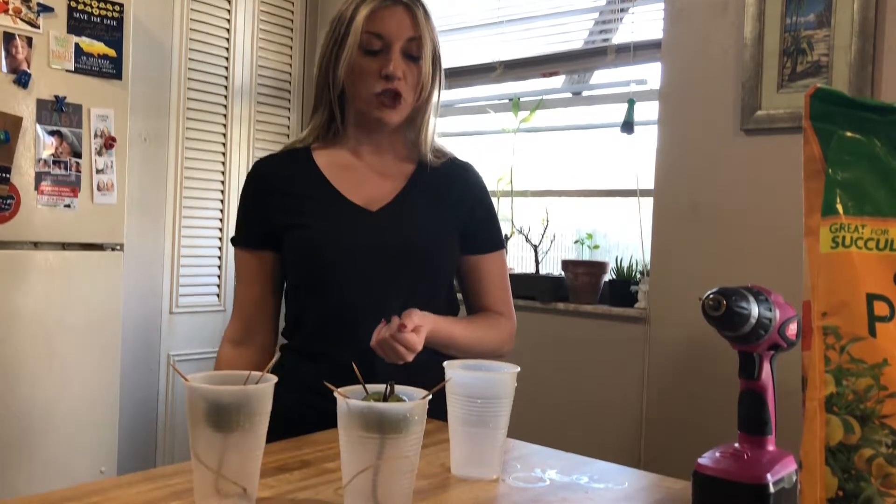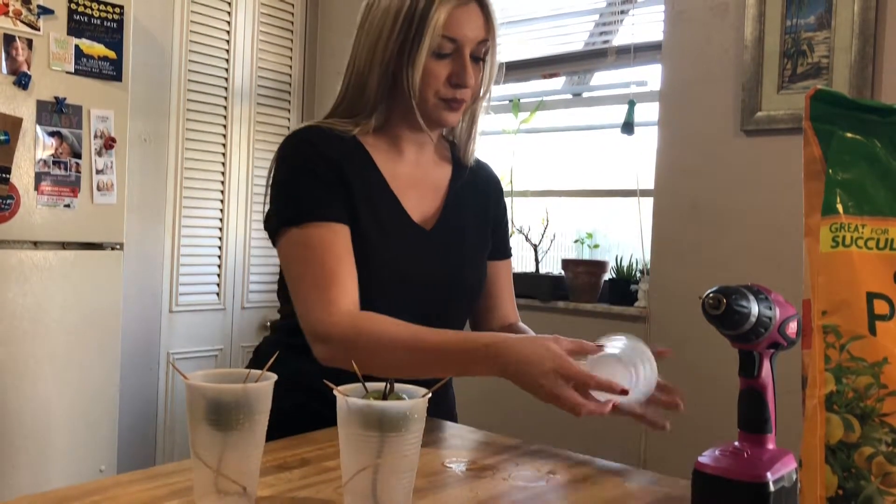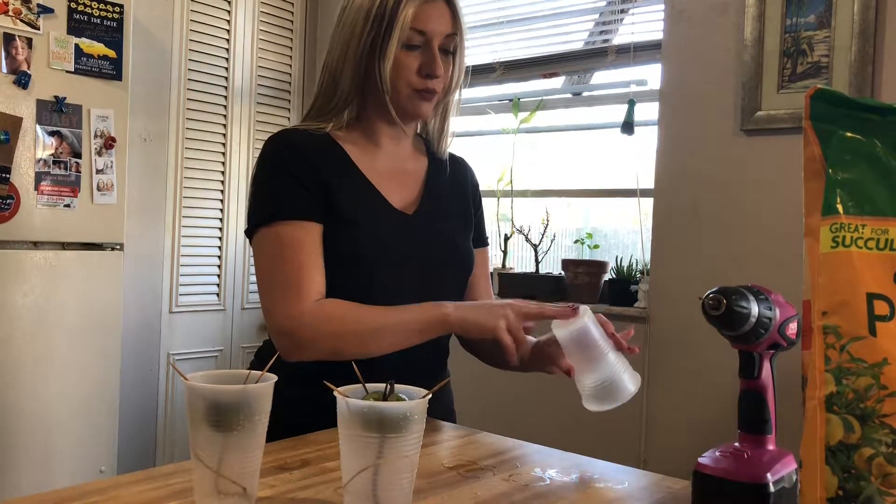These other two are going to be the ones that I do the experiment with in soil. Normally you wouldn't necessarily want to put an avocado plant in soil until it's already about six inches tall from the water and toothpick method. However, this is an experiment so it's something I'd like to try and see what happens. Let's go ahead and give it a whirl.